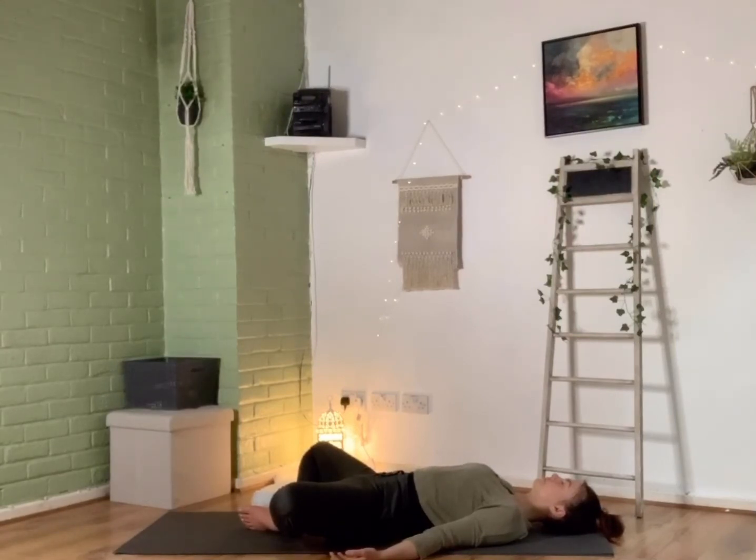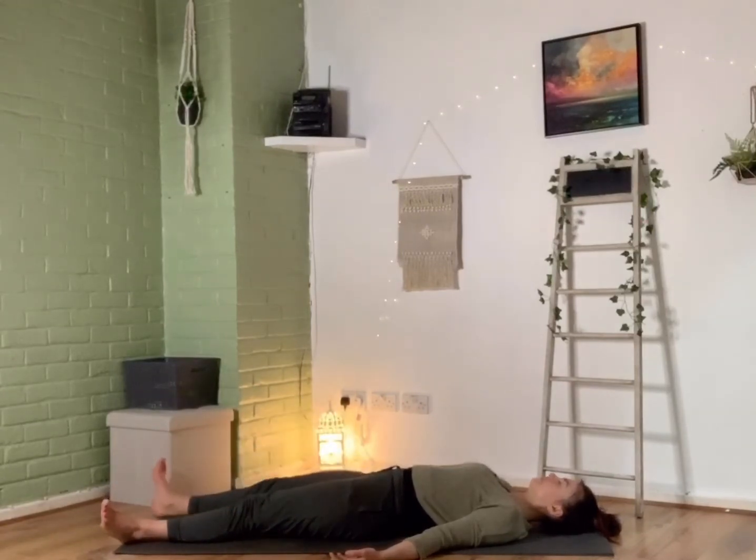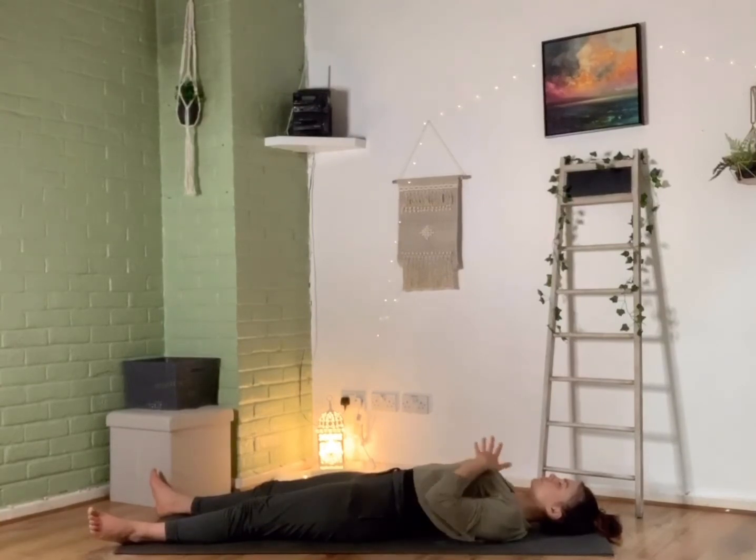Eventually bringing those knees back up, we're going to straighten those legs out long, allow the toes to fall out to either side. Taking one hand to rest on the lower belly and one hand to rest on the chest, we're going to start taking some gentle deep breaths here, taking that breath right down to that lower belly, feeling the belly rise, then up the chest, and feeling that rise too. Then slowly letting the exhale back out, allowing that breath to go right down to that lower belly, filling right up, and exhaling back out nice and slowly. I encourage you to stay here for as long as time allows, enjoying those breaths, taking a moment just for yourself, softening, relaxing, being grateful — knowing that you can return to this feeling at any time just by connecting with that breath. Thank you very much, and namaste.